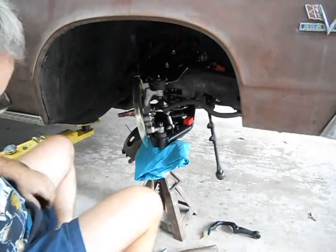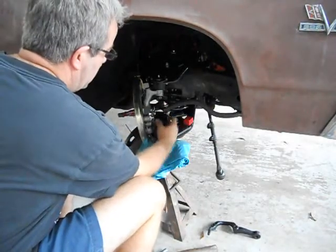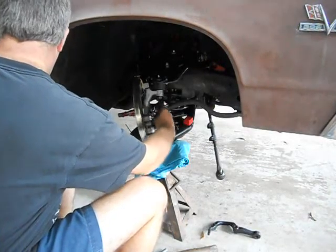Alright folks, now that we're done beating and banging to get these knuckles broke loose, I'll change this spindle real quick.